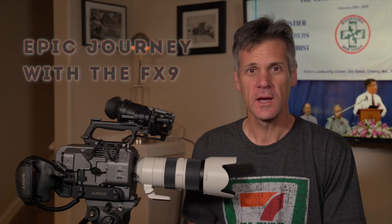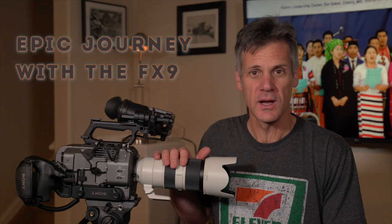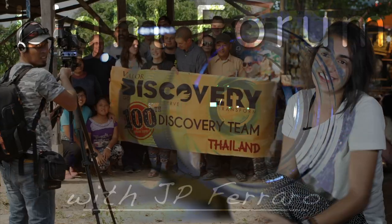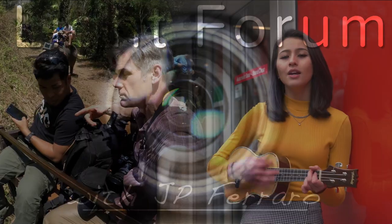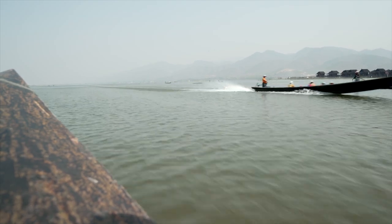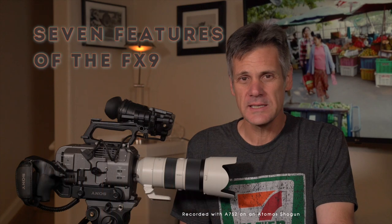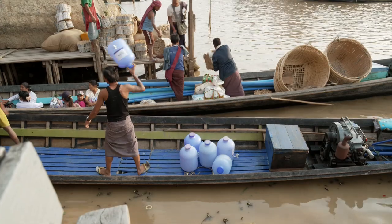In the first quarter of 2020 I put the Sony FX9 camera to work in Thailand and Burma. I'm going to show you how this camera made it an epic journey. Hi, I'm JP Ferraro and this is Light Forum. On my epic journey I accumulated a hundred hours of use on the camera. I'm going to show you in-depth seven great features of the FX9 and some other things.